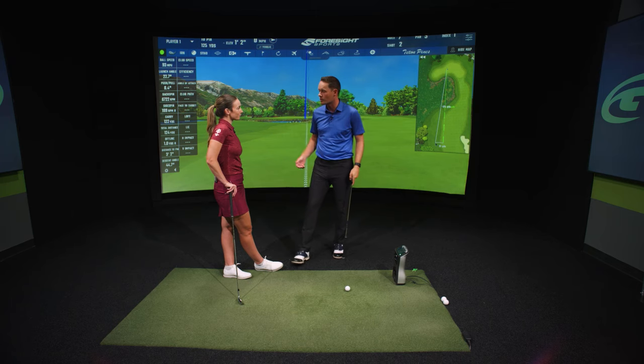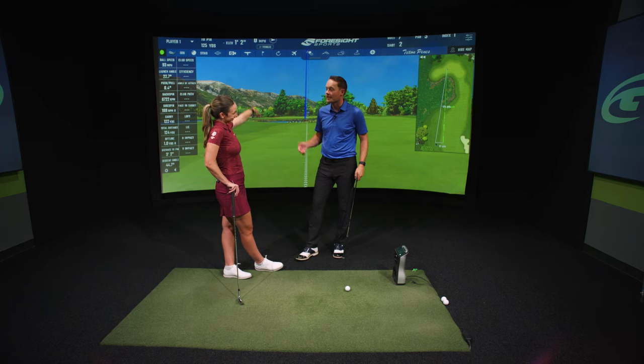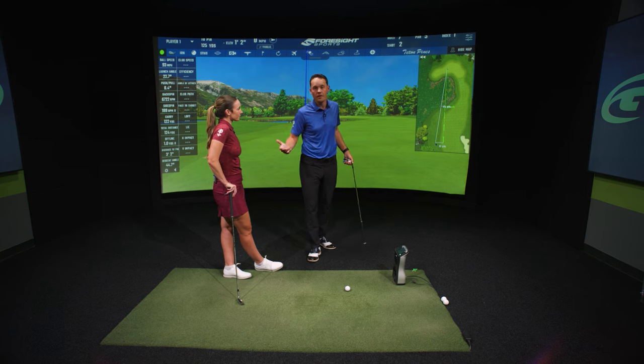You gotta avoid that. So what do we do? We move our dispersion longer — instead of hitting the 125-yard club, hit the 135-yard club.